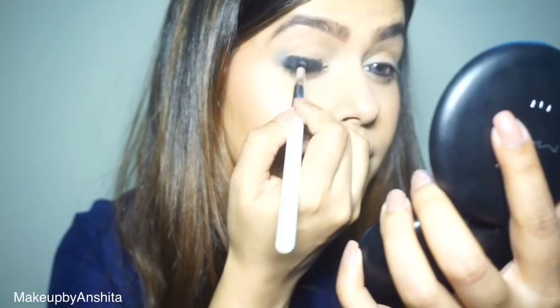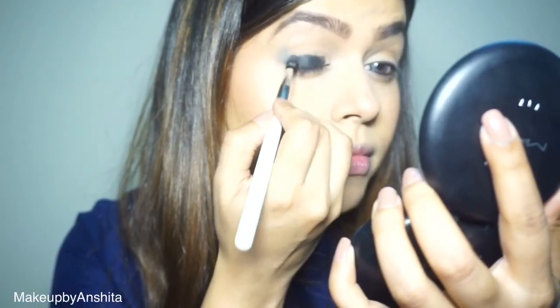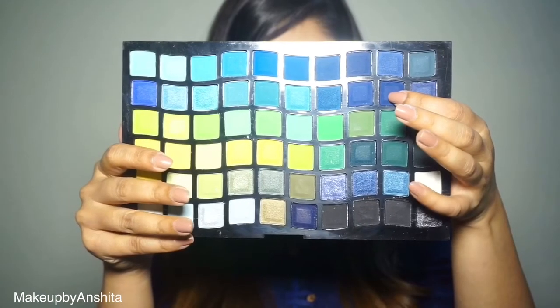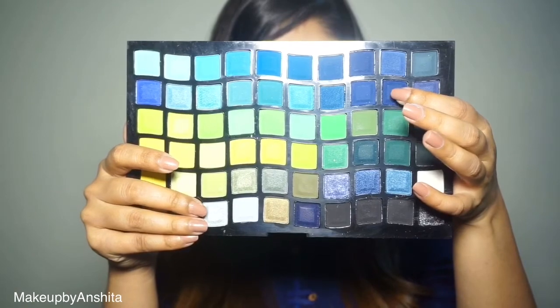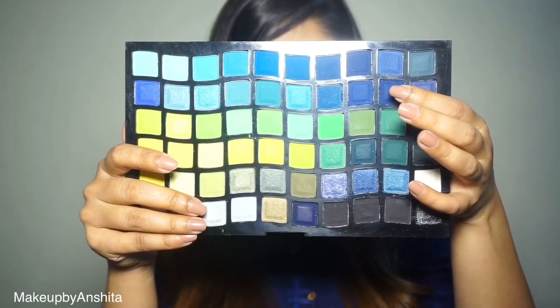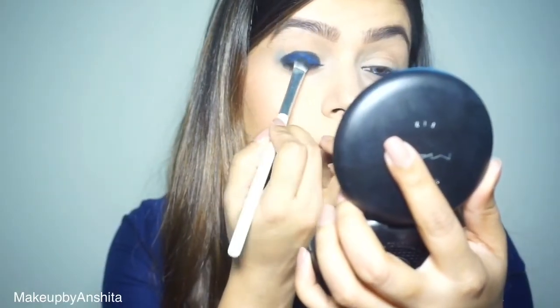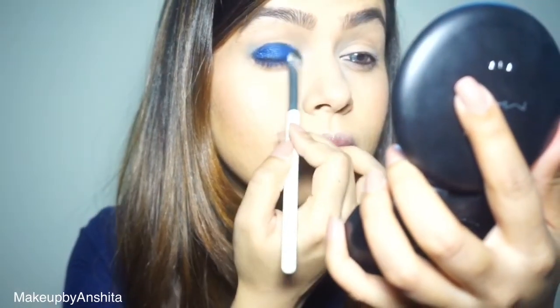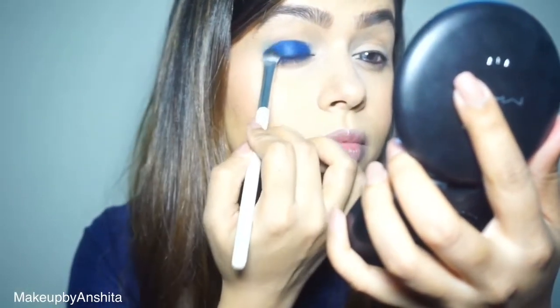Moving on to the eyes — I'm using my Maybelline gel liner and placing it all over my lid. Using the Victoria 180 eyeshadow kit, I'm taking this blue color and placing it on top of the black gel liner. You can do as many layers as you want until you're satisfied with the color payoff — I did about two layers and the blue is nice and bright.